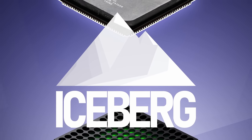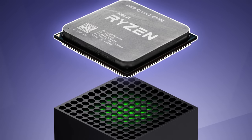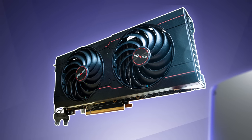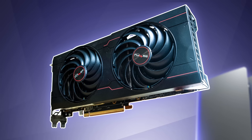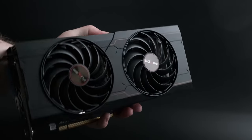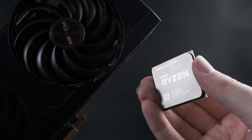A few weeks ago I tested the AMD Ryzen 7 4700G, the processor closest to the one used in the Xbox Series X. A couple weeks after that, I tested the Radeon RX 6700, the GPU closest to the one used in the PlayStation 5, and that got me thinking. I have a console CPU in one hand and a console GPU in the other. What happens when I put my hands together?